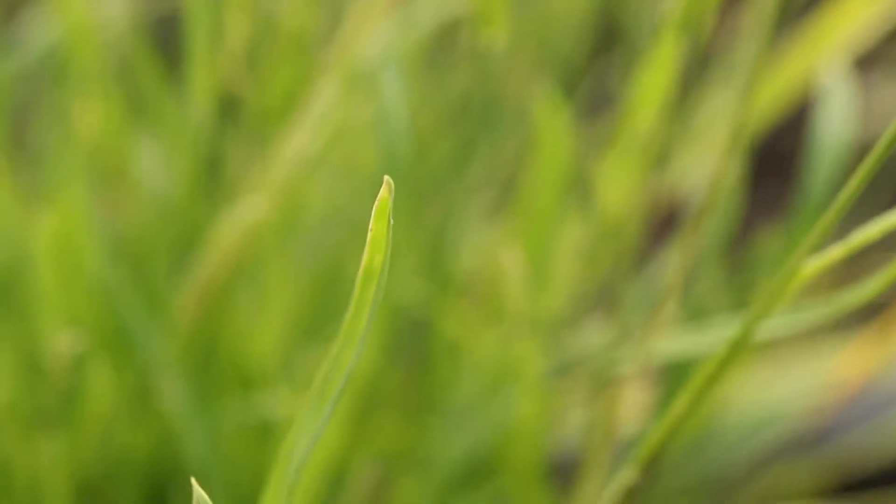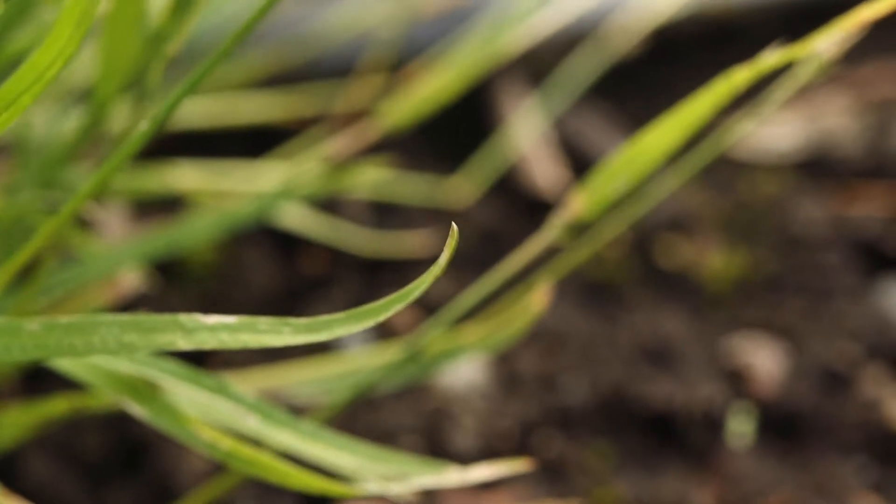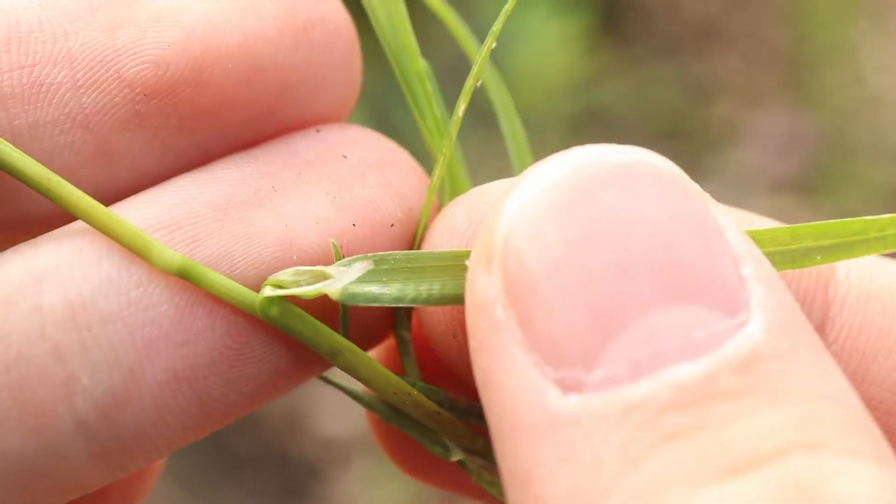Leaves have blunt curved tips that point upward and have a light bluish green hue. They are hairless and have membranous ligules.